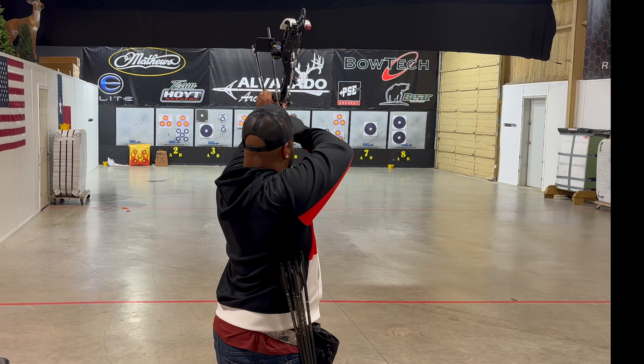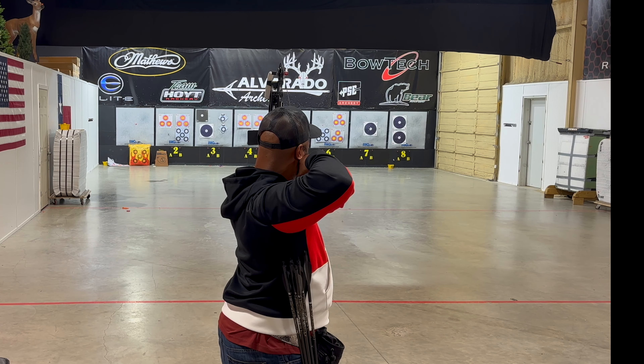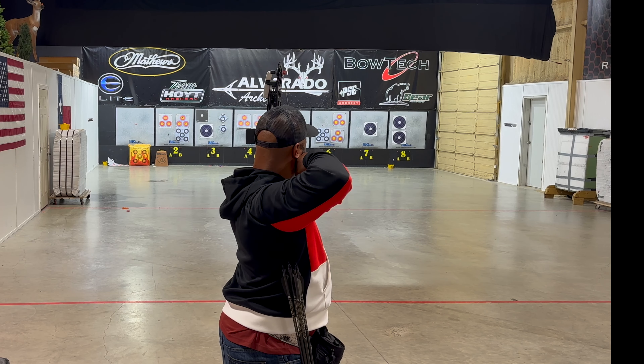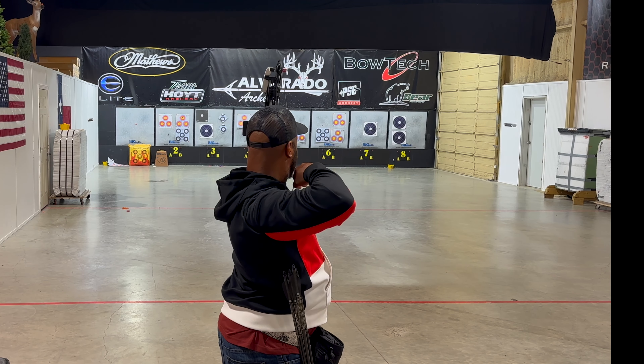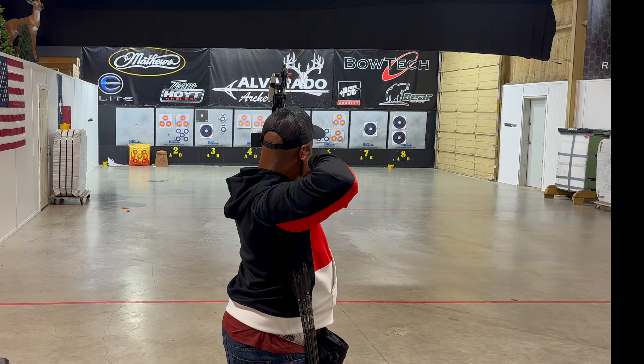Six hours later. I've been here at the shop shooting all day, as usual — it's normal, right? I'm creating content, helping with the customers when I can, but really just fine-tuning the bow: the weight system, the stabilization, and a couple more little tweaks and tunes, plus a few more things to get me stable.